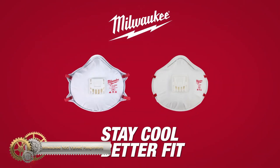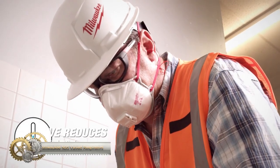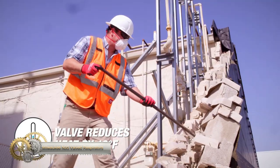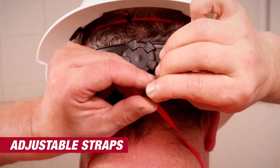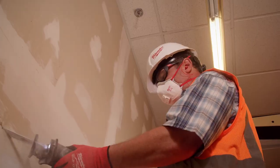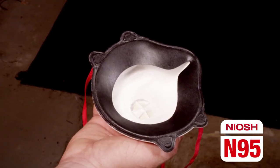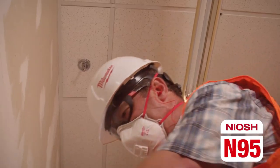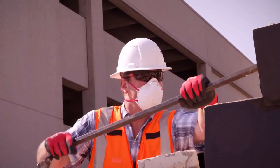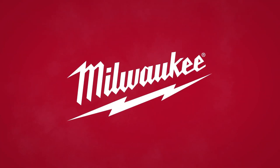Milwaukee N95 valve respirators are designed to provide a comfortable and better fit. The respirator valve reduces temperature by 10°F, keeping you cool while you work. The masks feature two soft adjustable straps and a flexible nose bridge, allowing for a personalized fit. They are ideal for non-harmful sanding, grinding, sawing, and insulation particles. Choose Milwaukee N95 valve respirators for comfortable and effective respiratory protection.